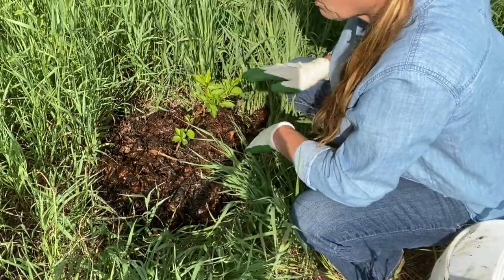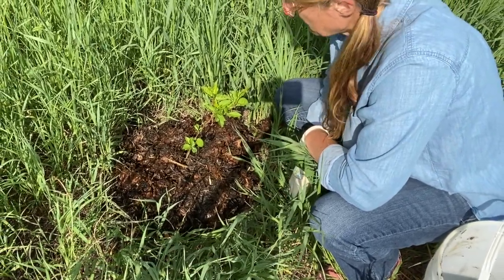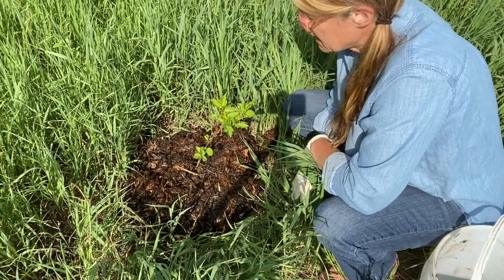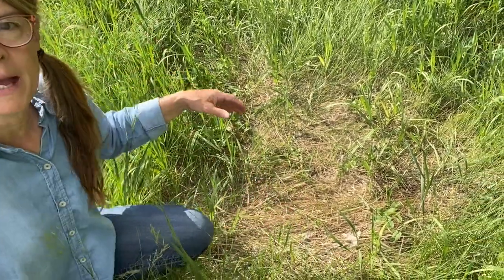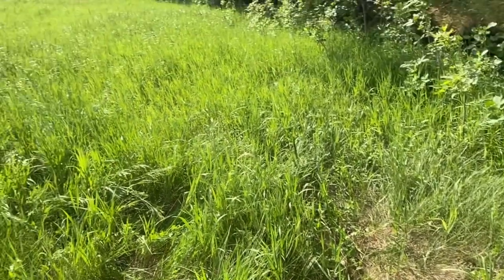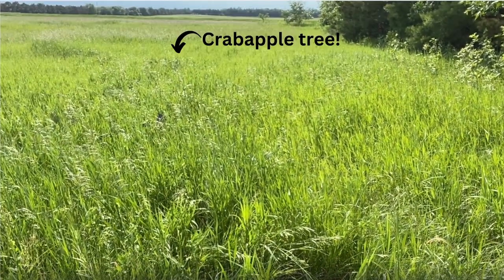You might wonder why I didn't clip any of this grass — we have a lot of deer pressure around here and I didn't want to make it any easier for the deer to find this tree. You can see here this is a deer bed, and it's only just a few feet away from my apple tree. So we need to remedy that and try to protect this tree from the deer.